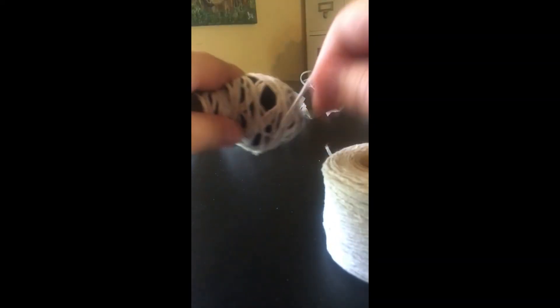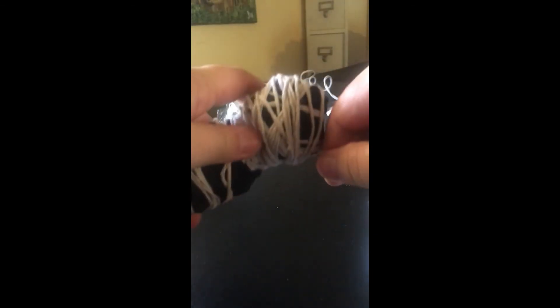I hot-glued the t-shirt material to the popsicle stick frame and then wrapped it around. Then I started wrapping string around it, making it go in a little by the neck so it looks like there's actually a head, neck, and then the body. I noticed I still didn't have enough width at the shoulders, so I added more t-shirt over the string and then put more string around it.